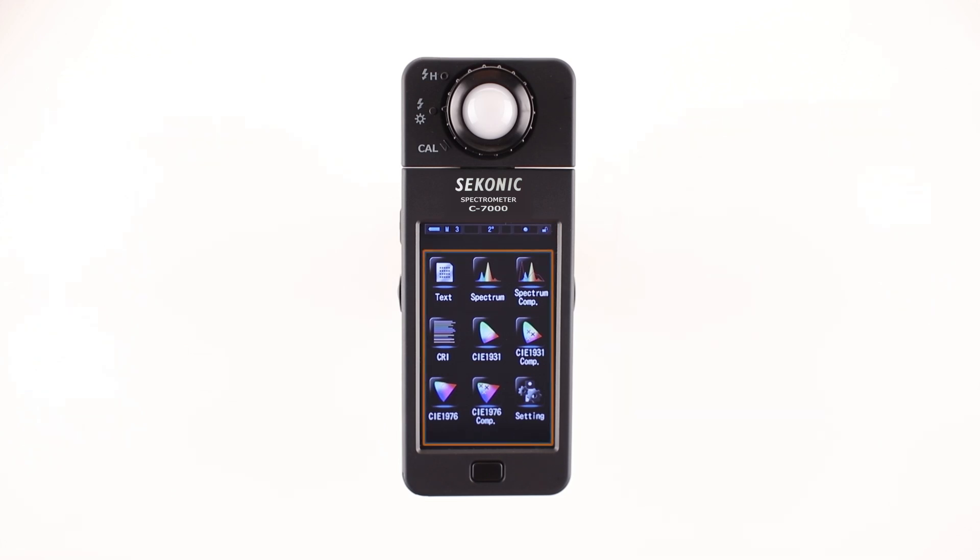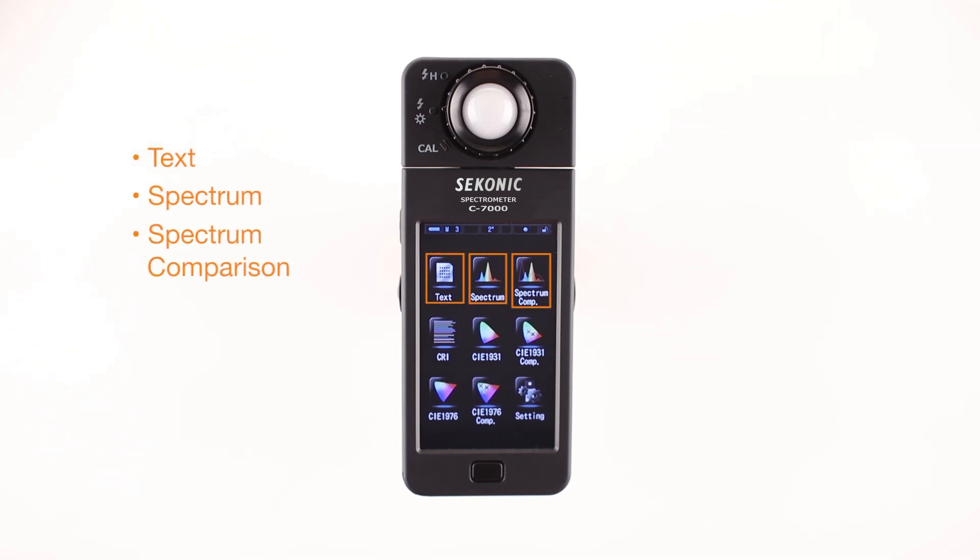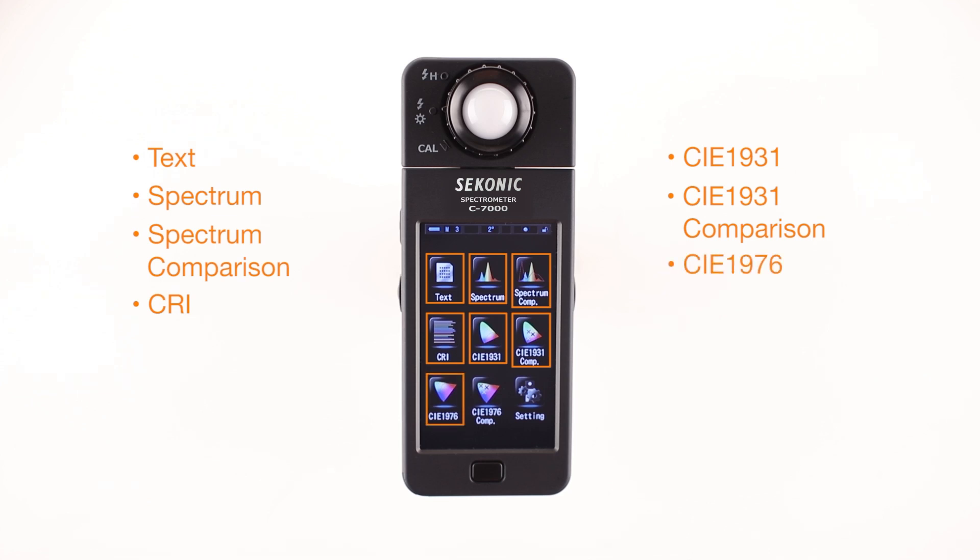Now let's take a look at the display mode selections. There are nine different icons you can choose: Text, Spectrum, Spectrum Comparison, CRI, CIE1931, CIE1931 Comparison, CIE1976, CIE1976 Comparison, and Setting.